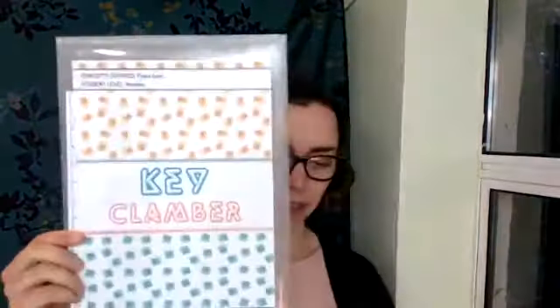Before I let you go, I want to show you some of the brand new games that have just been added to the Vibrant Music Teaching library. The first one is Key Clamber. This is for beginning students — they're going to race up the keyboard using different dice. The dice have C, D, E on them or F, G, A, B, splitting into the two groups of black keys so students get practice with that. It's great for preschoolers.